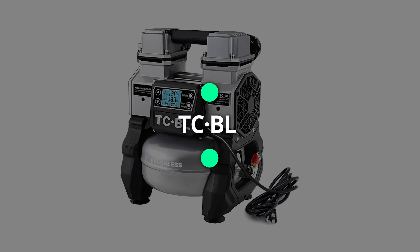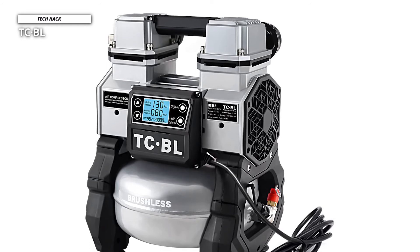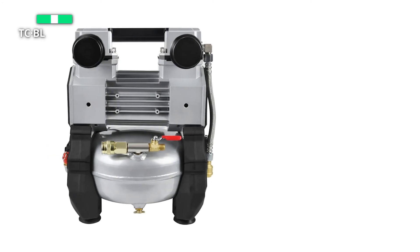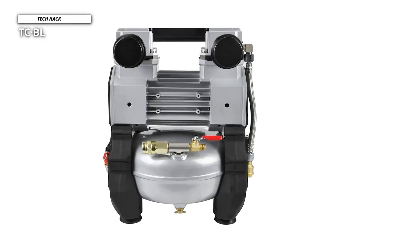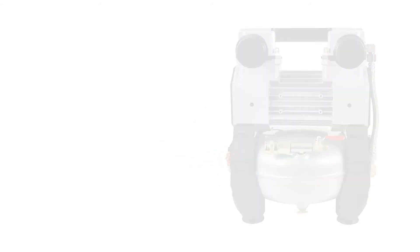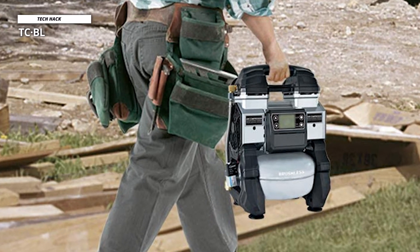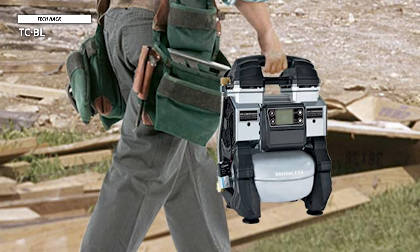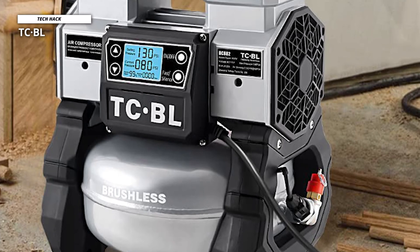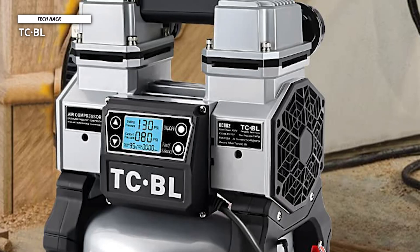Lastly, we have the TCBL. This compressor has a brushless and oil-free motor that can power up to 900 watts and is maintenance-free for life. It weighs only 20 pounds and is designed with a heavy-duty double cylinder. It has two speed settings — high and low. The low-speed mode produces about 60 dBA of noise, while the high-speed mode produces 75 dBA, ensuring a quiet working environment. It also has a control panel to precisely adjust air pressure, with a display showing the current air pressure, and the machine will automatically shut down when the air pressure reaches the preset level.